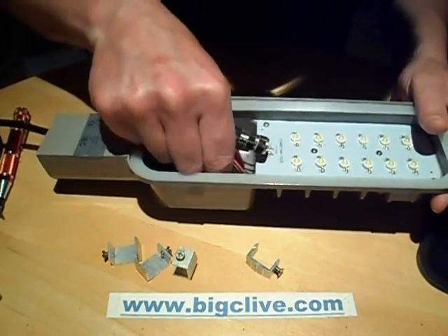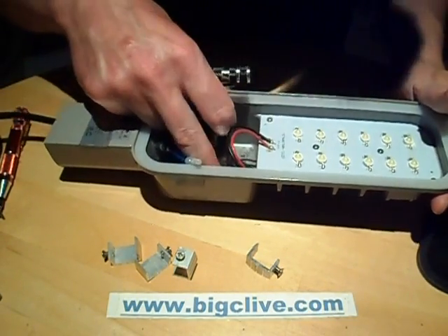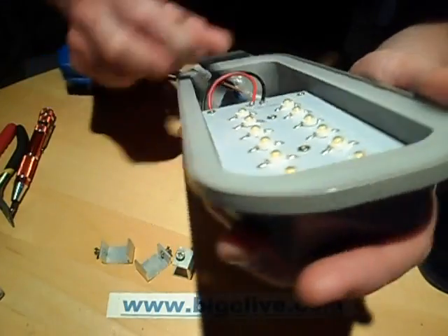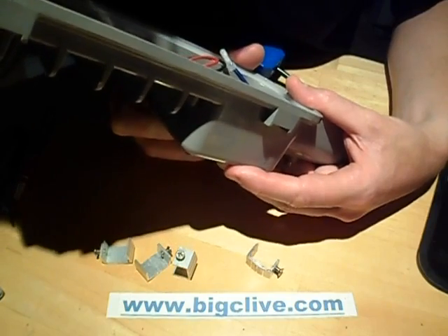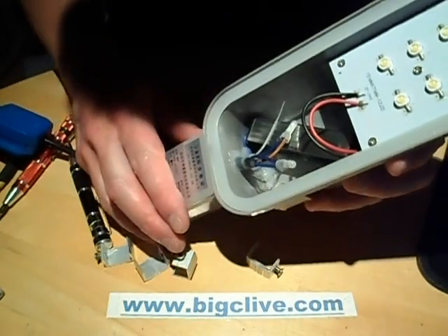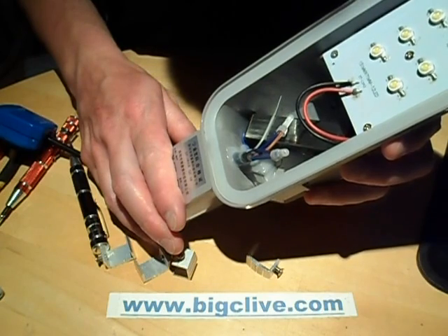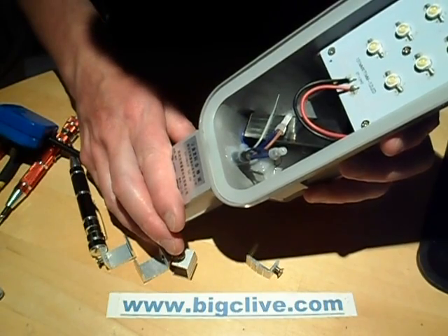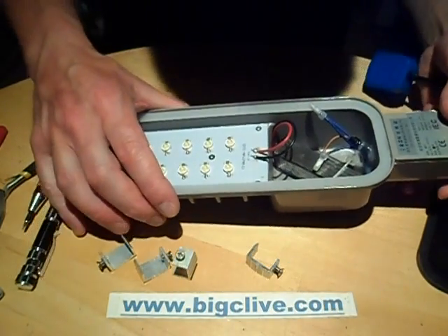Both the wires are going into the little power supply which is — oh, it's glued in. It's potted and it's in a piece of aluminium extrusion. The LED driver says 180 to 255 volts input, so it is actually just designed for 240-volt use. Output: 8 to 12 1-watt lamps. It's just a current regulated driver.